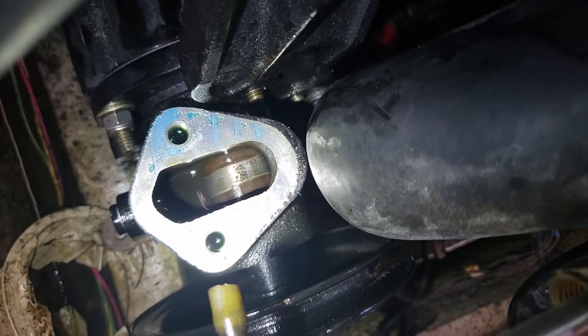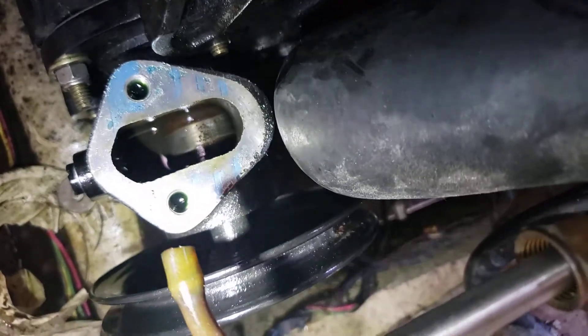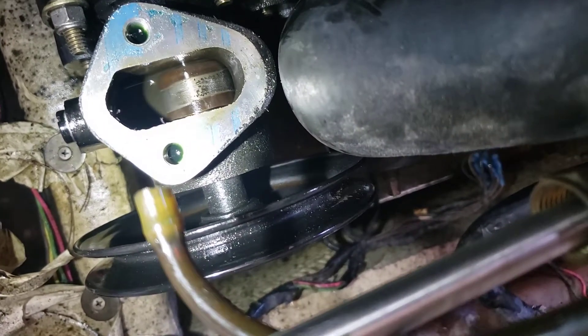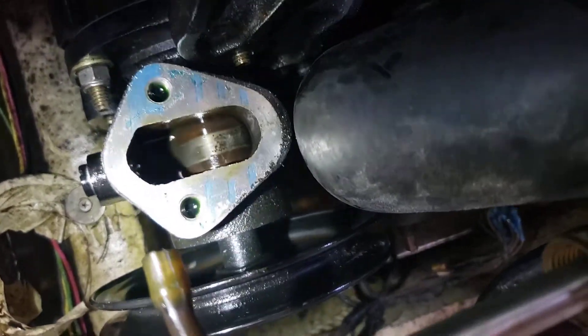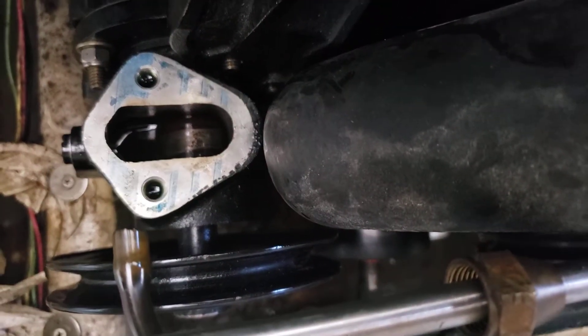This oil in here is a little bit milky, and that's from years of use — could be condensation, but more likely the pump bearing has gone out, the seals are gone, and it ingested some water into the oil. When that happens, it causes severe degradation of the components.